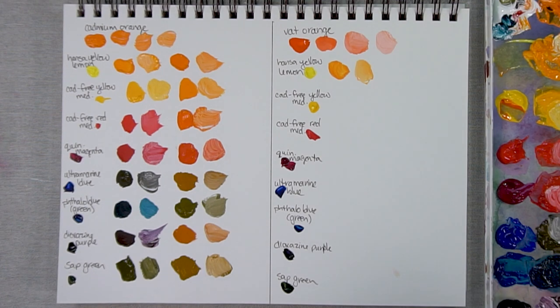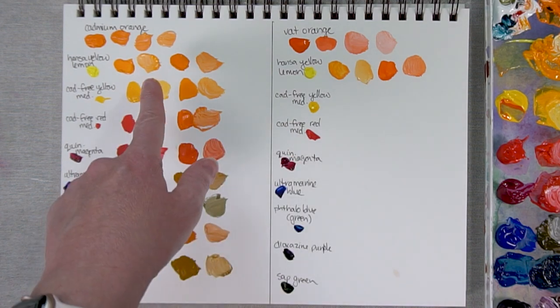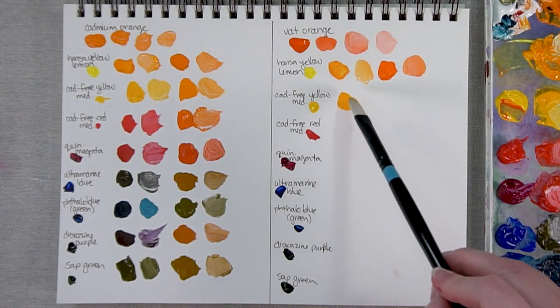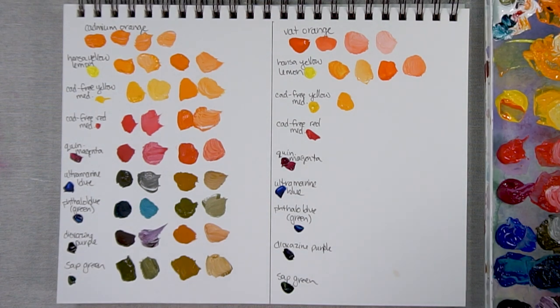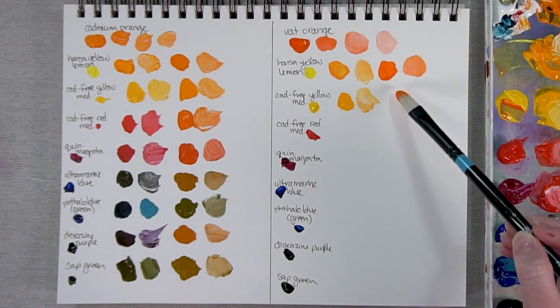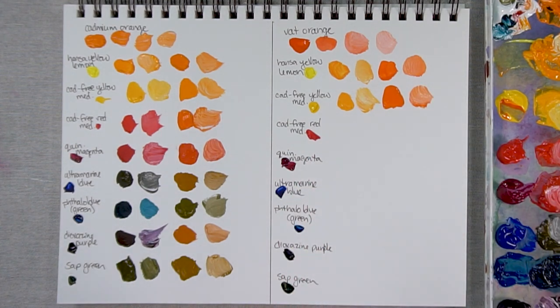Here it is with a lot of the Hansa Yellow Lemon. And let's take a look at it with a lot of the Vat Orange and just a bit of the Hansa Yellow Lemon — add some white to see what we're dealing with. I found when I mixed these with Hansa Yellow Lemon versus the Cadmium Orange version, the Vat Orange definitely isn't quite as powerful as the Cadmium Orange; it was a little easier to control. Now Cad Free Yellow Medium — not dramatically different, which isn't surprising because we're dealing with a color very close on the color wheel to Vat Orange.